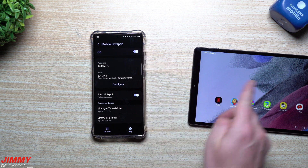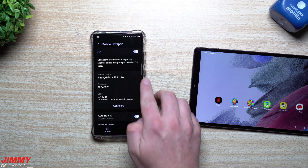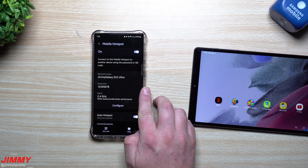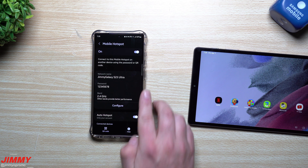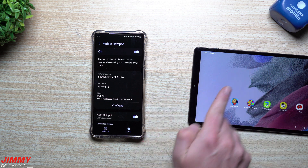Right before we did this, my mobile hotspot was off, but because Auto Hotspot was on it kicked it on and everyone connected automatically. Up here is where you can go to Configure — you can change your network name and password. This password was one I literally just made up about five minutes ago before this video.